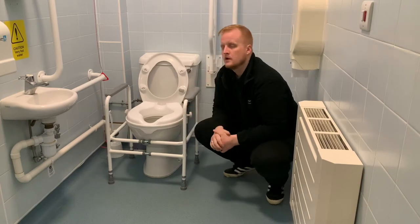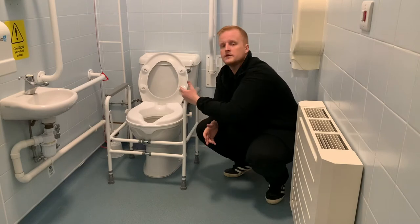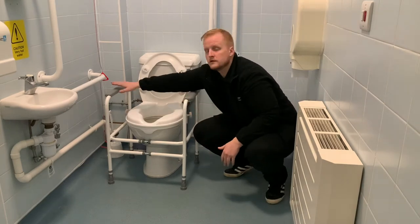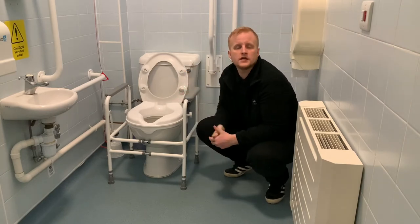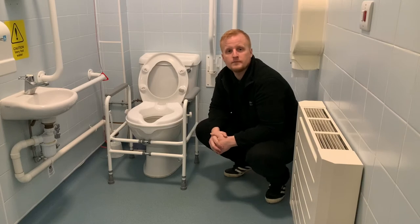What this is for is it supports customers yourselves in doing safe and independent toilet transfers — getting on and off using your armrests. What we would always advocate is to use these armrests instead of pulling yourself up using a grab rail, for example, or certainly don't use your own sink or basin, which a lot of people tend to do.